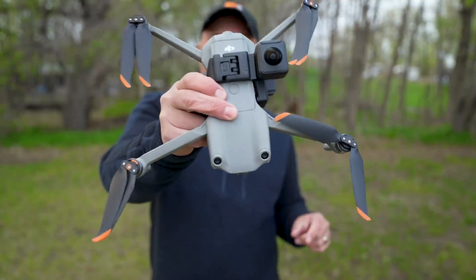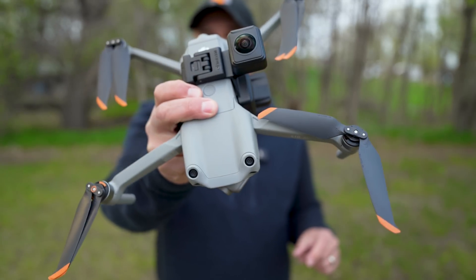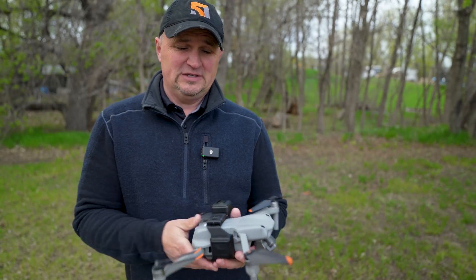Hi everybody, how are you doing? So check this out. Isn't that cool? That is the Insta360 Sphere camera for the Mavic Air 2 and the Air 2S.